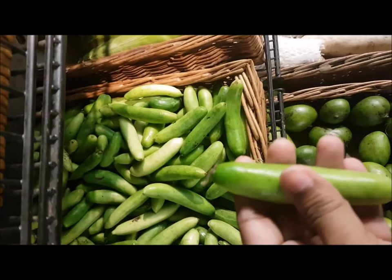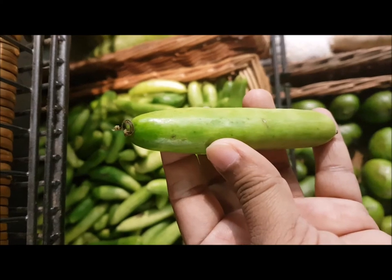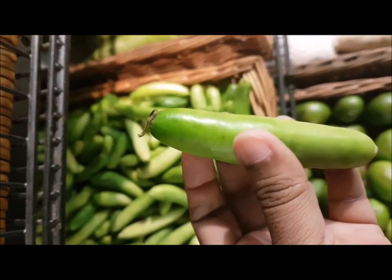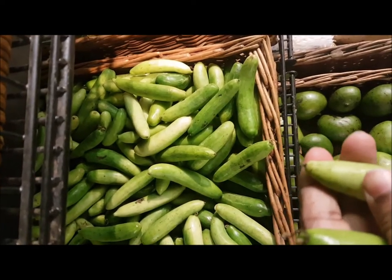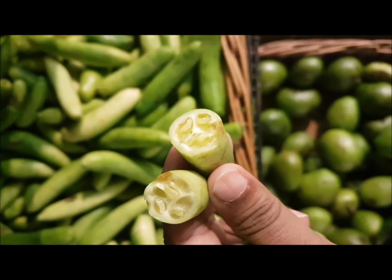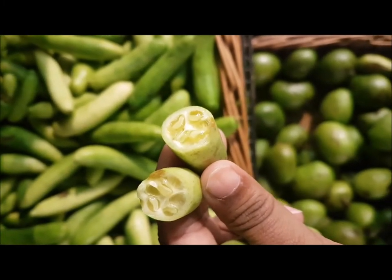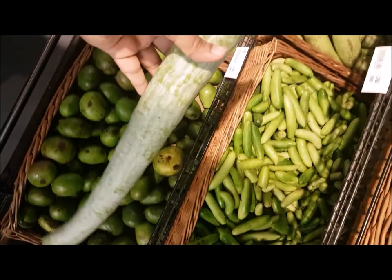Next is tinda, also called apple gourd or Indian squash in English. Choose tinda that is nice and green and stiff — not too soft and not too hard. If it is too soft, it may be spoiled or red inside, which won't taste good. A just-perfect tinda will look like this when you cut it, and will be very tasty.